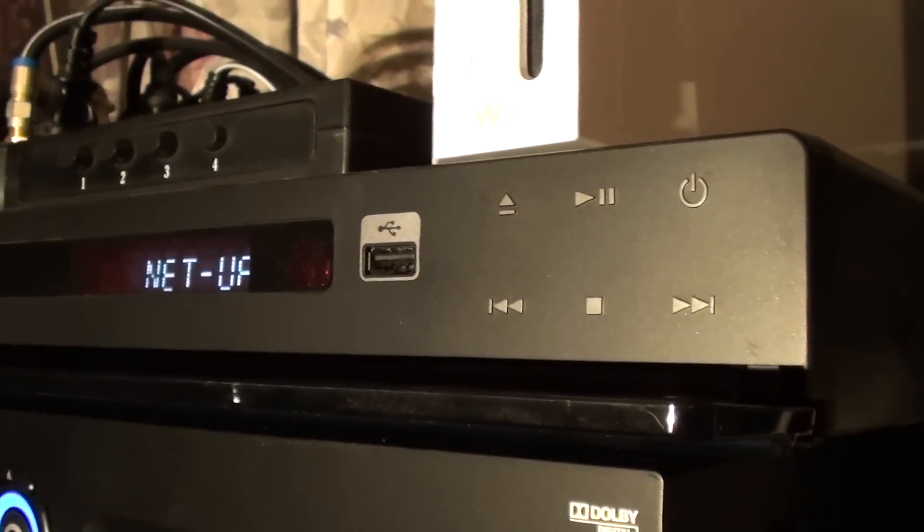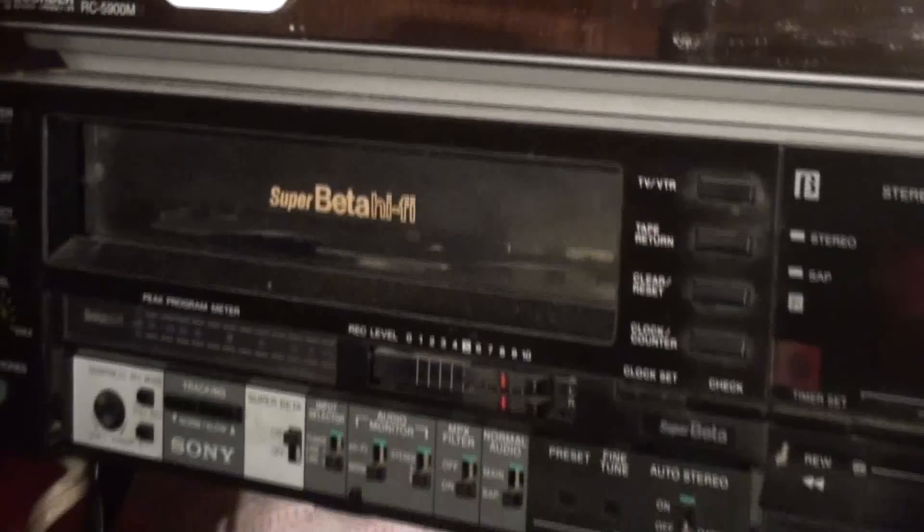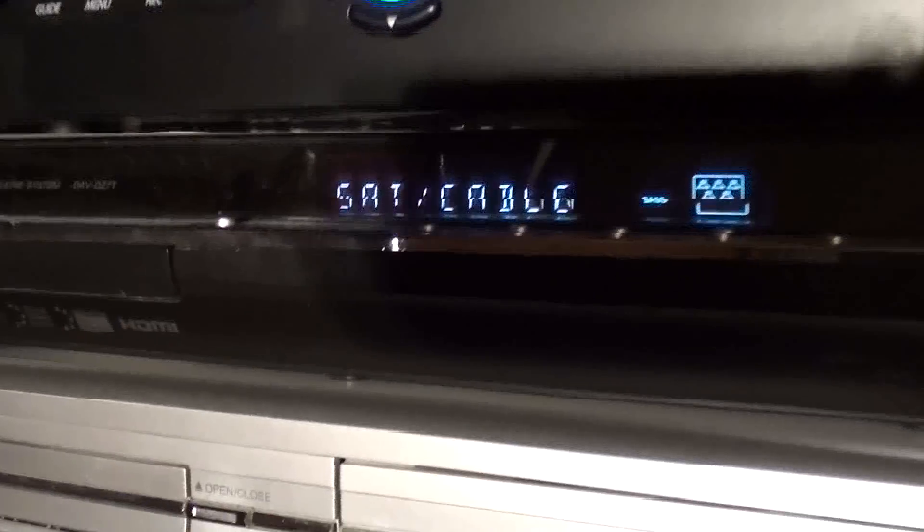For about a year, year and a half ago, this was really very modern technology. Here we have the Betamax — remember the Betamax? Super Beta Hi-Fi from Sony.